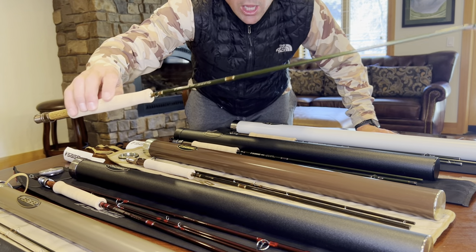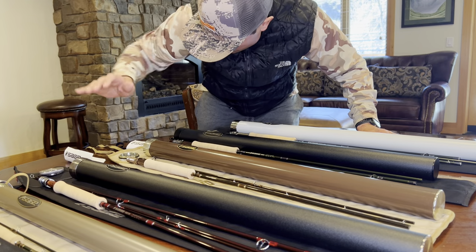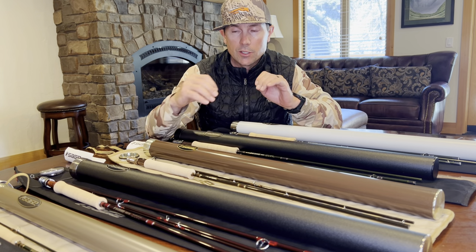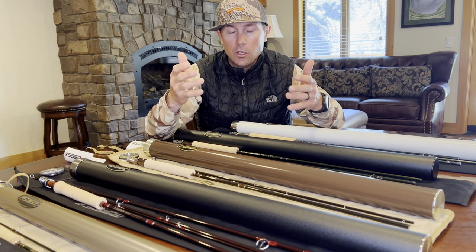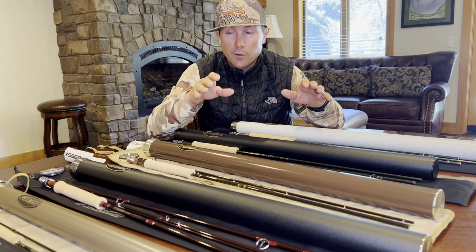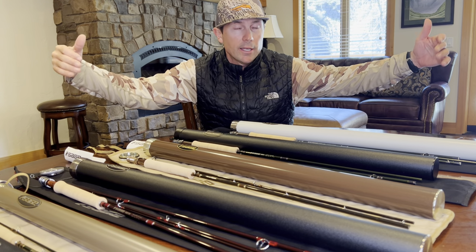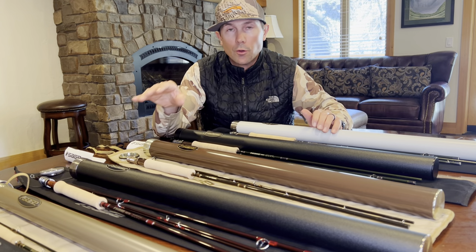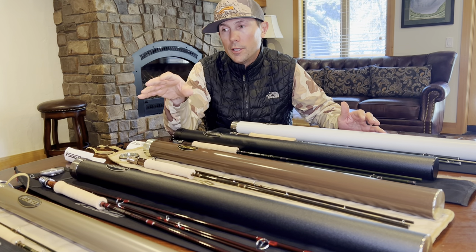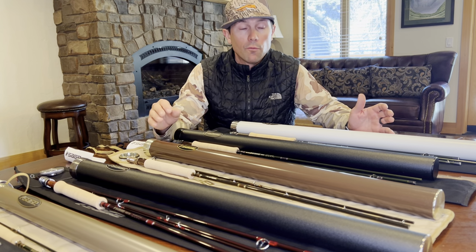For the Sage Dart, the Rio Creek line is a really great choice. With creek fishing, your targets are going to be close and it's imperative your fly line has a shorter head so you can cast at 10 or 15 feet — that's a very reasonable cast and the Dart will throw darts at that distance with the right line. A line with a long taper designed to be best at 30 to 40 feet won't work well. On the Sage Foundation, a Rio Gold is a great choice. That's a wrap on all my recommendations — links to purchase are in the description.